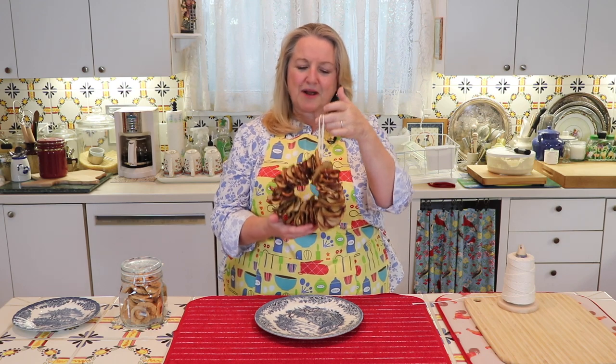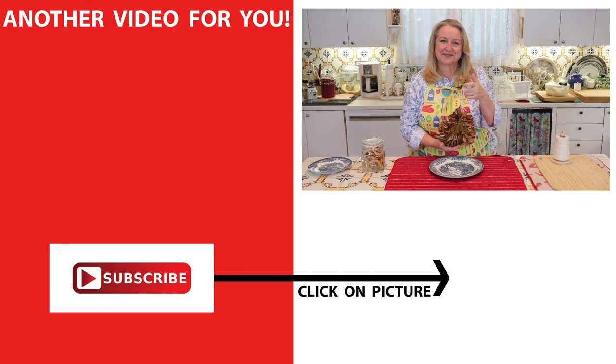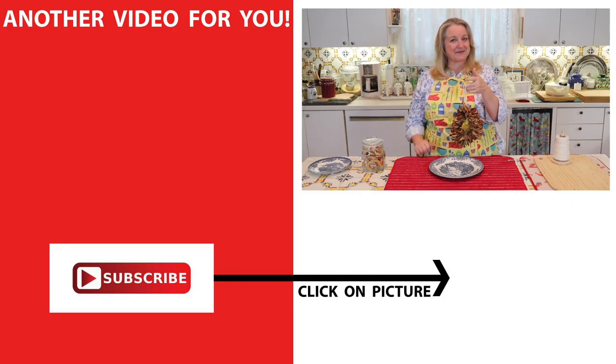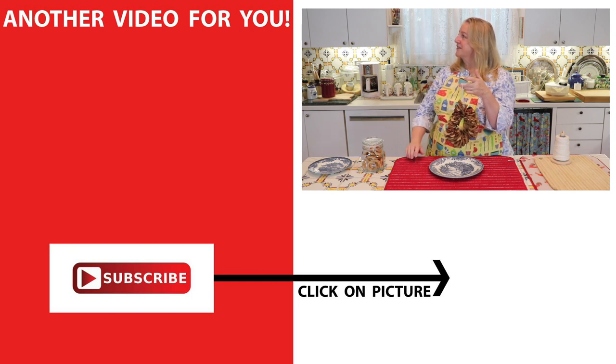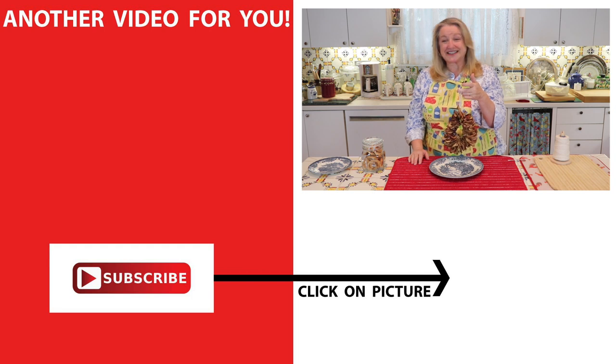Drying apples in the oven is very easy and they're quite versatile — great as a snack or even as a craft. If you'd like to learn more about traditional nutrient-dense cooking, be sure to subscribe to my channel and click on this video over here where I have a short playlist of nutritious apple desserts using whole grain flours. I'll see you over there in my Texas Hill Country kitchen. Love and God bless.